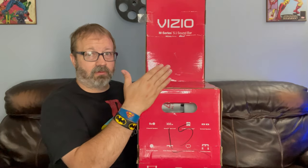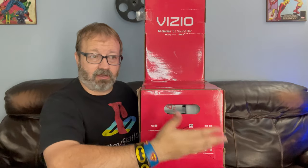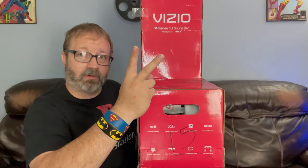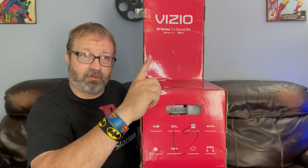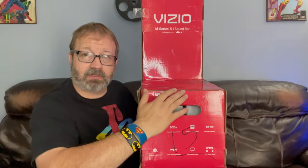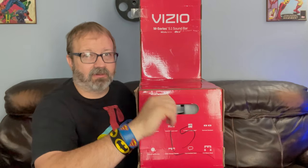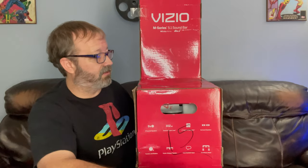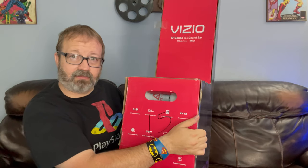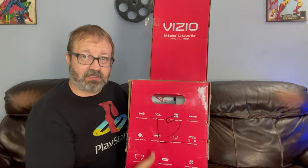Step one: we're going to unbox it and see what comes in it. Step two: we're going to listen to some copyright-free music. Then step three: we're going to play some games, and if I can get some movie clips I'll try to play those, but they're copyrighted so that's tough. First, let's turn the camera around and see what the box says, then we'll unbox it. Thanks for being here — like, comment, subscribe.